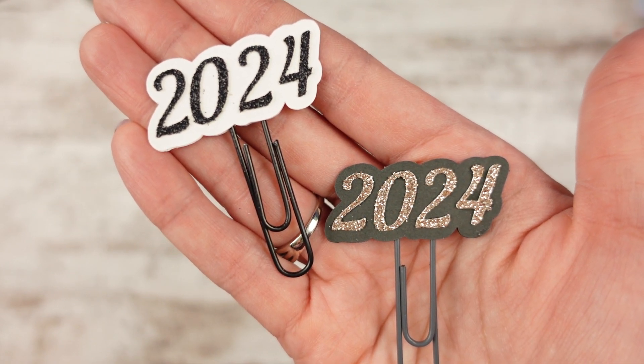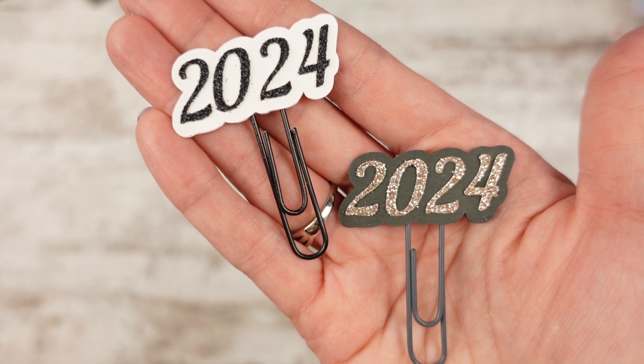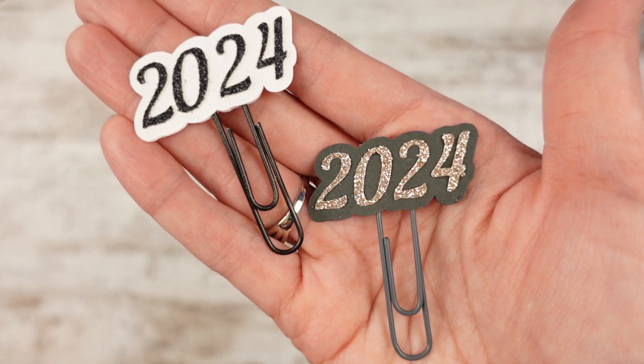I haven't gotten January's done yet, so I'm a little behind. I know that, I'm aware. But I was trying to make some decisions and I was a little delayed on my decision making.